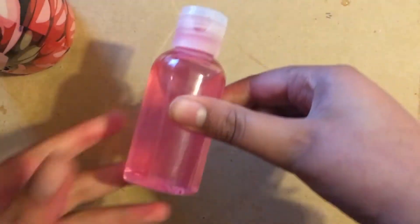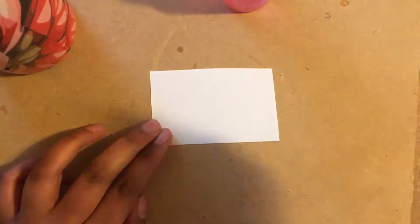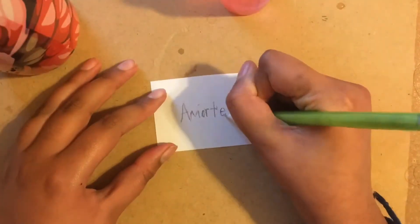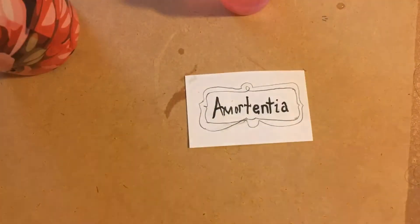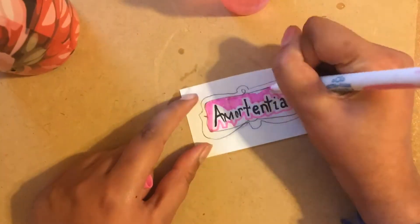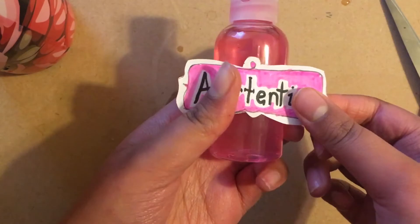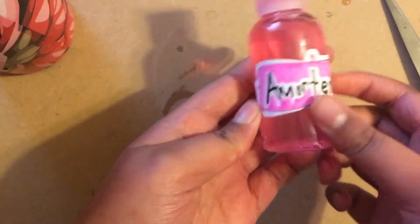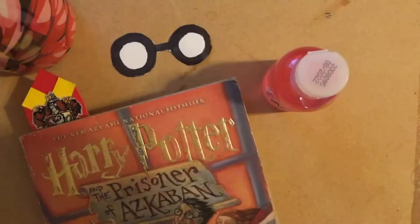Once the label is removed, it's time to put the new Amortentia label on. You can print it out online, or you can make it yourself — I decided to make it myself, and later on I switched it but I didn't include photos, I'm sorry. You can color it pink if you're making it yourself, because Amortentia is a strong love potion. Then just go ahead and stick it on — you can use sticker paper, but because there's some stickiness still left on from the earlier label it sticks on anyway.